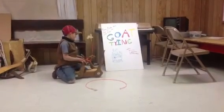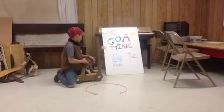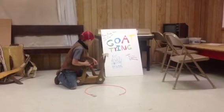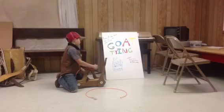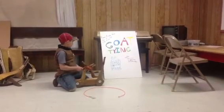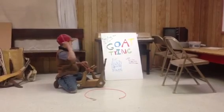Some rules are: the fastest time wins. The goat needs to be tied for six seconds — if not, it's no time. Three legs need to be crossed and tied.